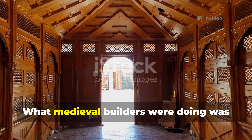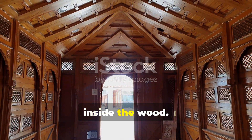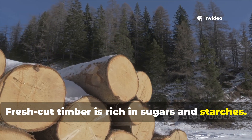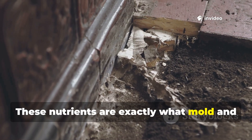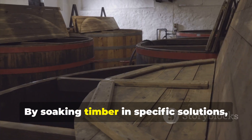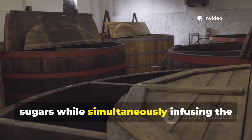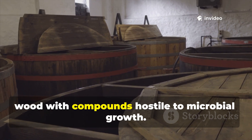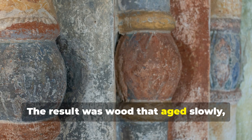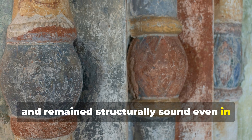What medieval builders were doing was manipulating the biological environment inside the wood. Fresh cut timber is rich in sugars and starches — exactly what mould and fungi need to establish themselves. By soaking timber in specific solutions, medieval craftsmen leached out those sugars while simultaneously infusing the wood with compounds hostile to microbial growth. The result was wood that aged slowly, resisted rot, and remained structurally sound even in damp conditions.